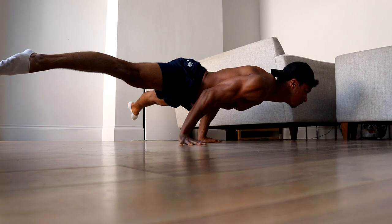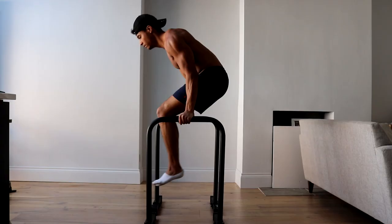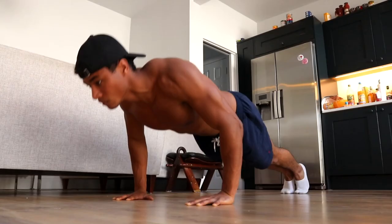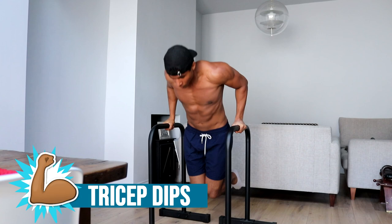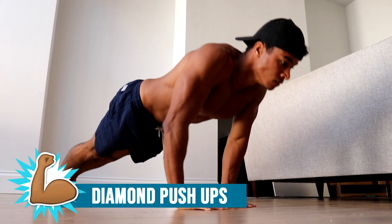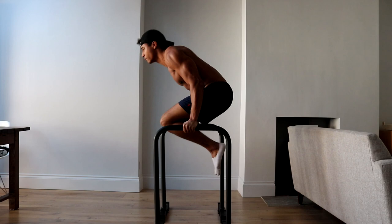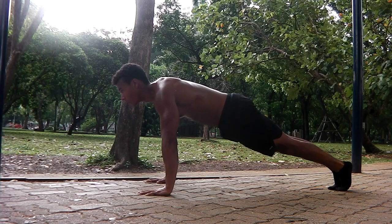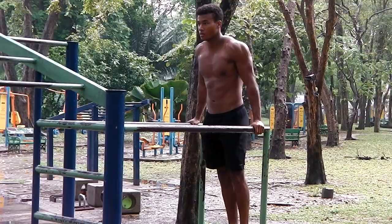Likewise, the bent arm planche requires a great deal of chest and shoulder strength to achieve. One of the key ways to develop that strength when you're a beginner is to do push-ups and dips. Once you can do 10 push-ups and 10 dips easily, you should then be able to progress onto beginner bent arm planche progressions such as diamond push-ups, pseudo planche push-ups and tucked bent arm planche swings. It would be incredibly difficult to progress onto these without first easily being able to do 10 push-ups and 10 dips.